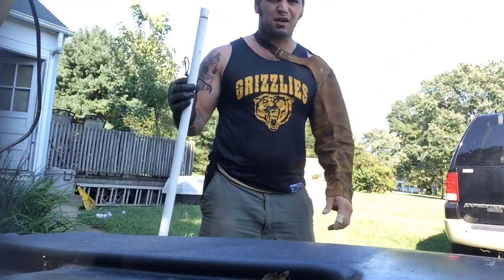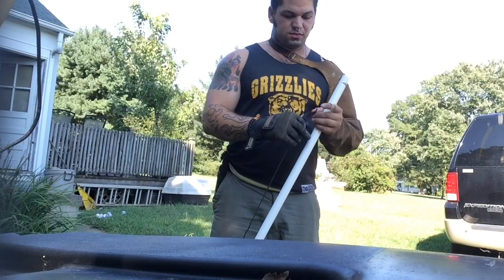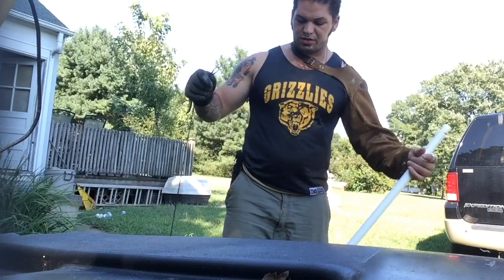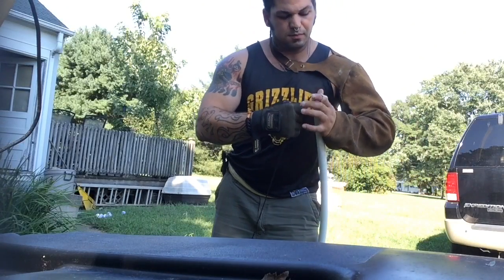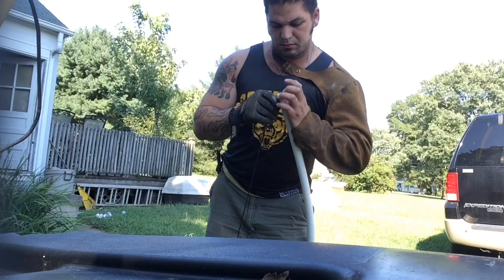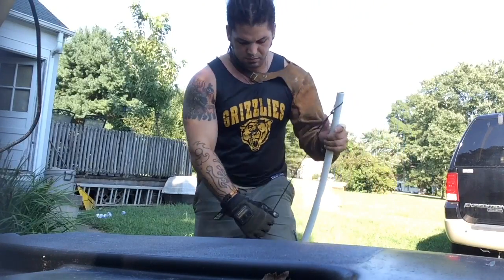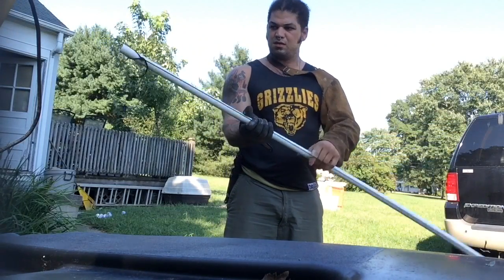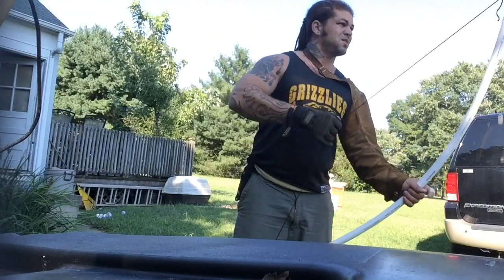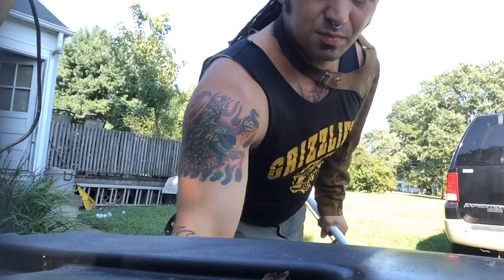Alright, I'm going to string it up. I've got my welding sleeve, because I didn't actually want to buy the arm guard — the string slaps the hell out of you. It's good, strong — yep, good clearance. Alright, full draw. Let's see how this thing shoots.